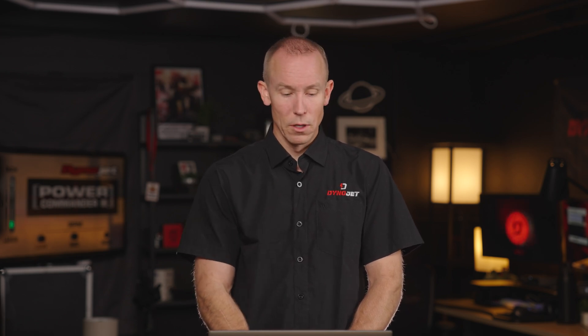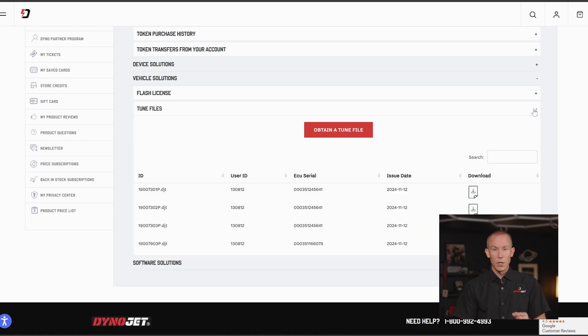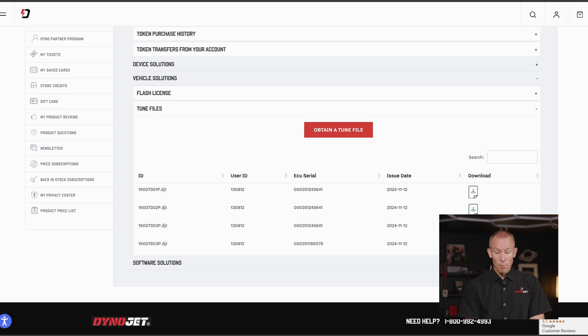Always remember: every PowerVision comes with the ability to flash one vehicle. Next up: tune files. This is another vehicle-specific solution where DinoJet has premium tunes to offer that might not just be for a stock-improved vehicle — this might be for a big heavy set of cams or a big bore. You can transact with Universal Tokens to obtain that base calibration. Or if you're a turbocharged Razor guy running stock-improved tunes at two to three pounds of boost but you want one that adds more boost, really dials in those VE tables, adds some spark — that would be a premium tune where you can redeem tokens to obtain a tune file.